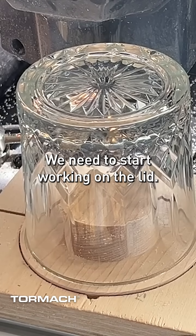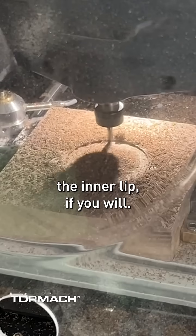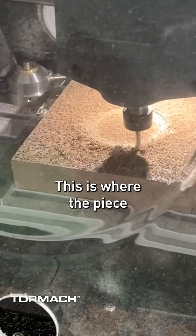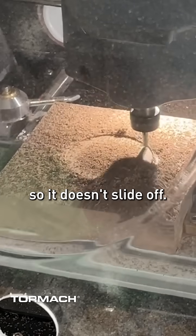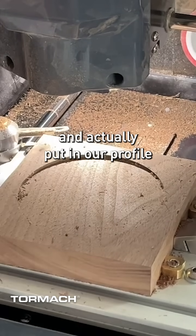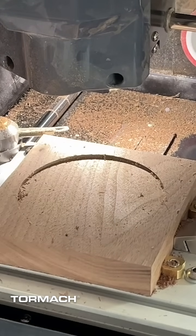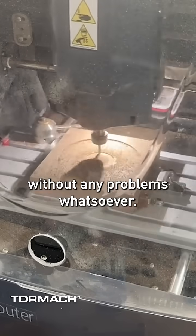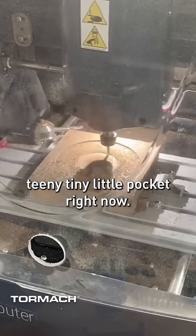We need to start working on the lid. So I'm gonna do the inner lip — this is where the piece actually fits into it so it doesn't slide off. Now we're ready to go and actually put in our profile so that we can make sure that this fits without any problems whatsoever. Let's go ahead and do that teeny tiny little pocket right now.